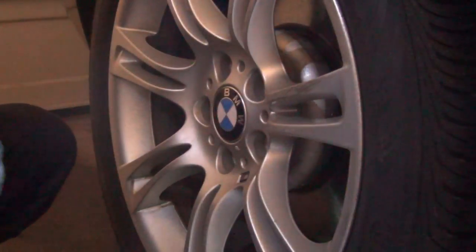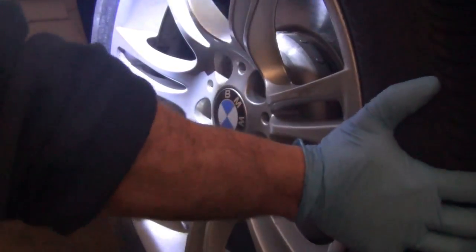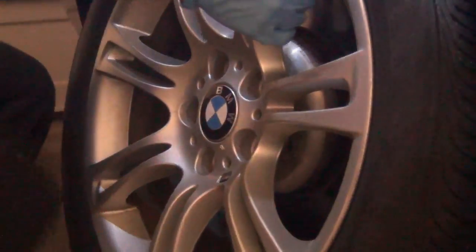Use the 17mm to remove the lugs. If the wheel doesn't come off, you can give it a tap — put the mallet on the backside of the tire.